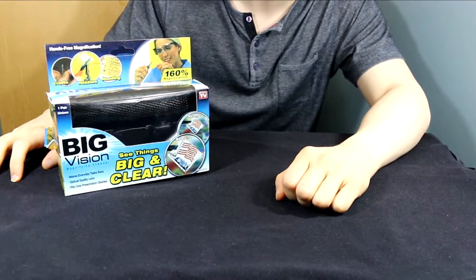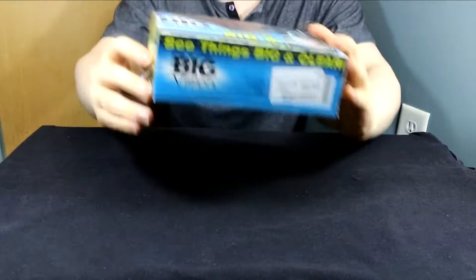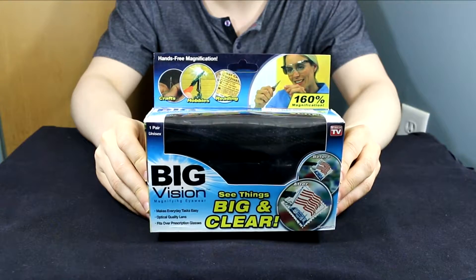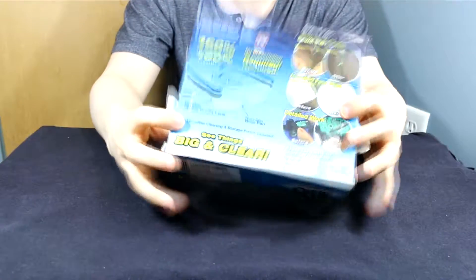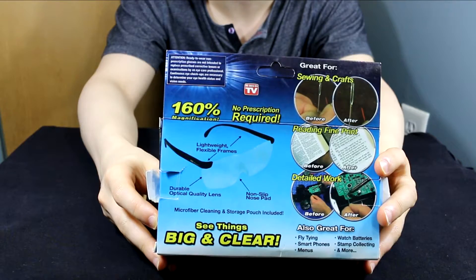Hey, what's going on? Welcome to another episode of Pass or Fail. My name is Fatal Reality and today we have a new product. We have the Big Vision. This is an as-seen-on-TV product and it is also claiming that it can basically show anything at 160% magnification or better.